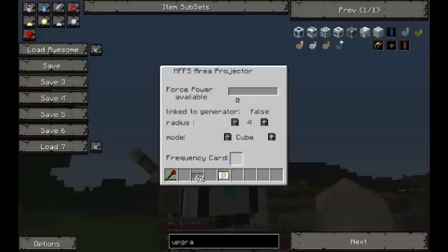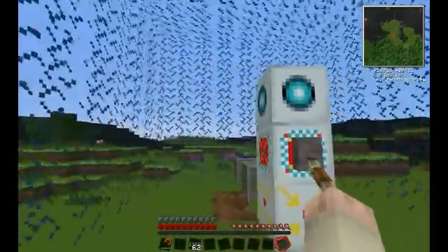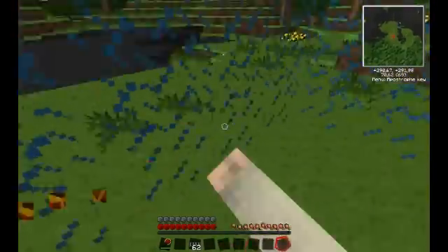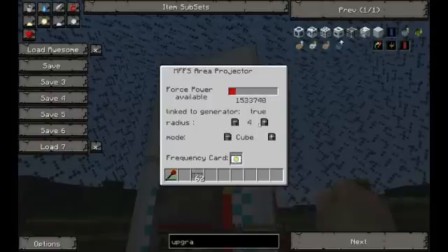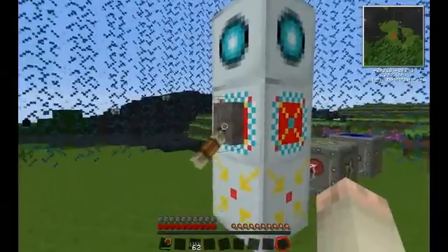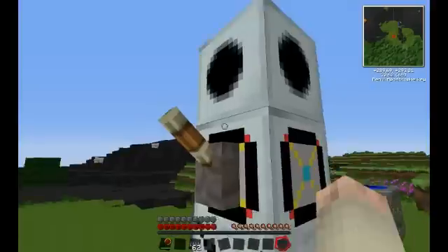Then we place the frequency card into the projector. Now what's going to happen is it creates a force field that is impenetrable, as you can see. If we right-click on the projector, you can choose the radius that you want it to be — as you can see it's a bit bigger — or if you want it to be a sphere or a cube.